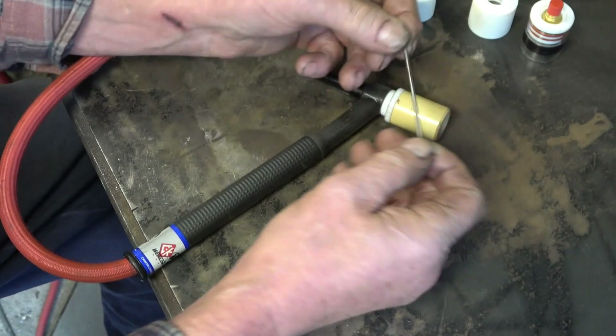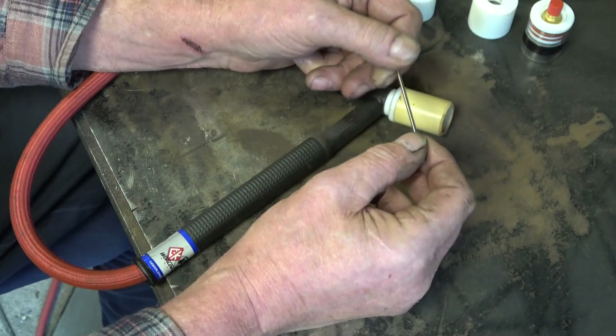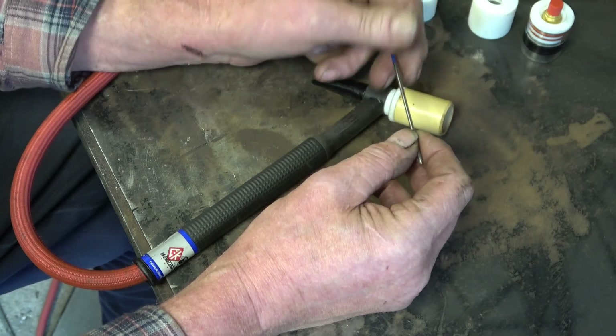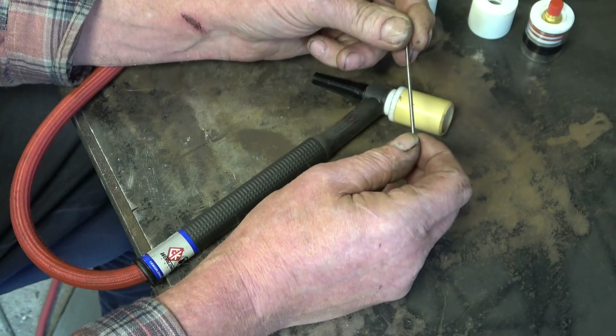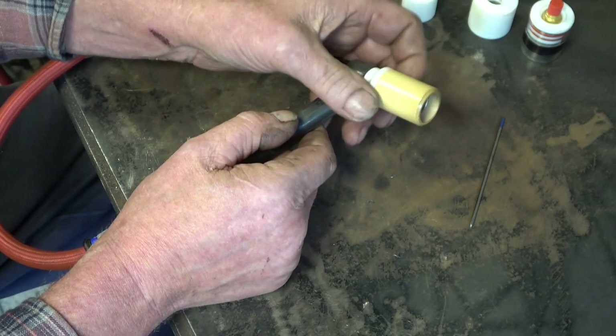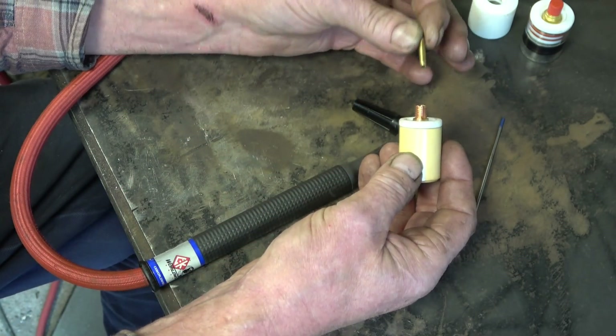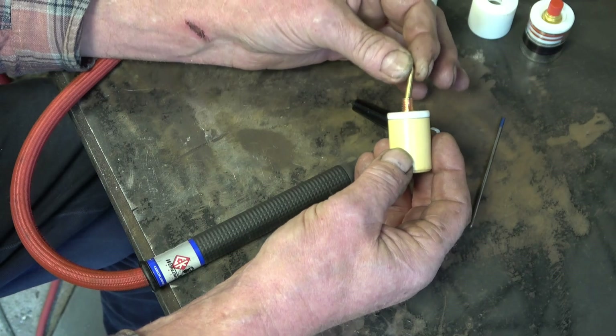The tungsten I use is a 2.4 lanthanated tungsten — a blue one. I use this for all my welding unless I'm going to be at higher amperage, then I'll go up to a 3.4. I use a gas lens supplied by Tigware, and I use a brass wedge tape collet, which I feel is much better than the copper ones.